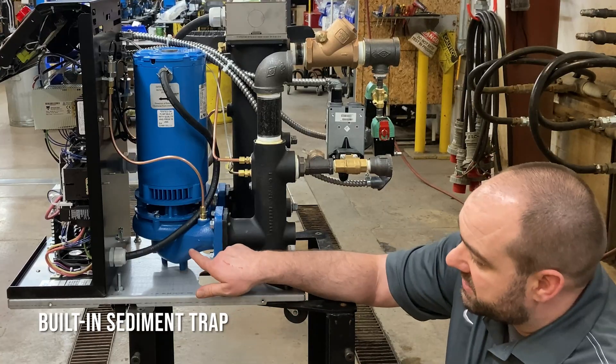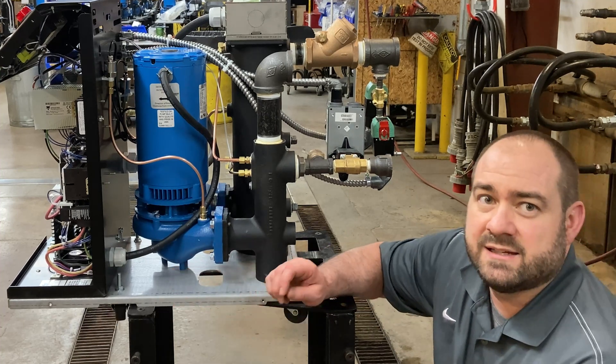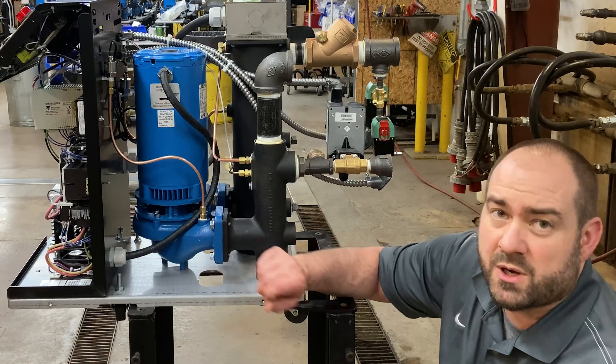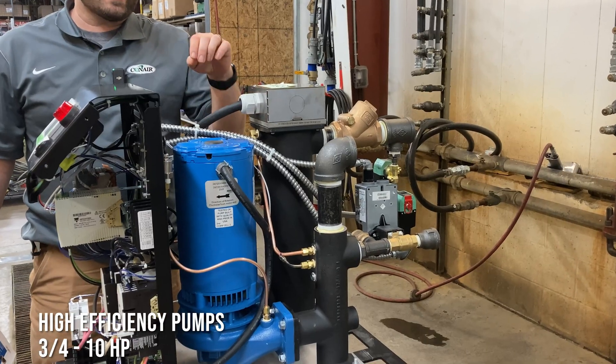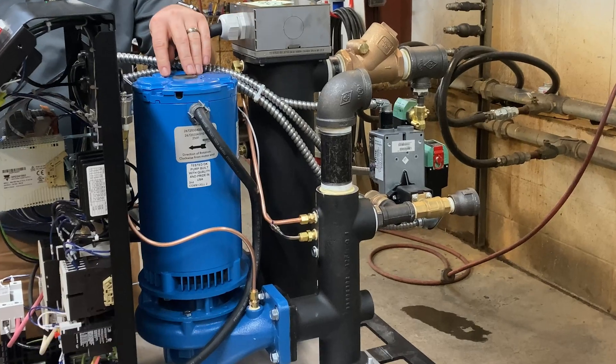You can see here at the bottom of the pump there is a built-in sediment trap. That keeps any contamination from getting up into your pump seals. Conair uses high-efficiency pumps from three-quarter horsepower to 10 horsepower.